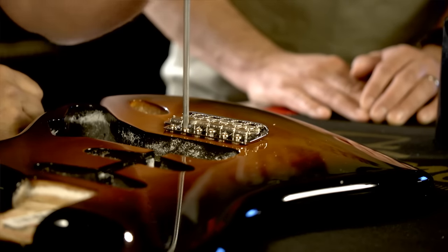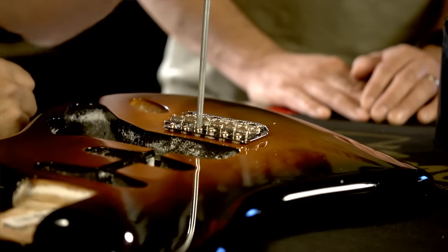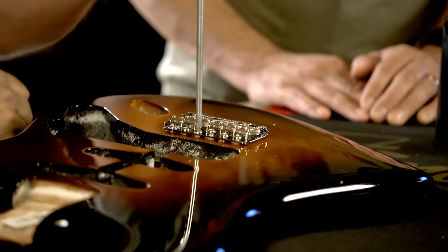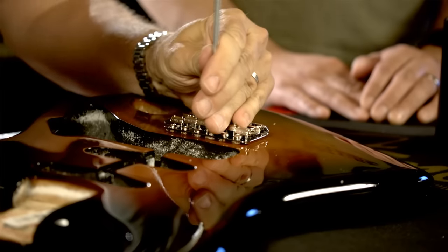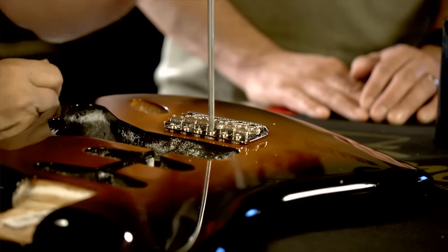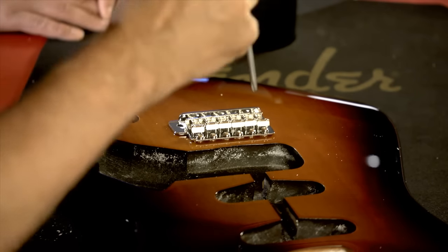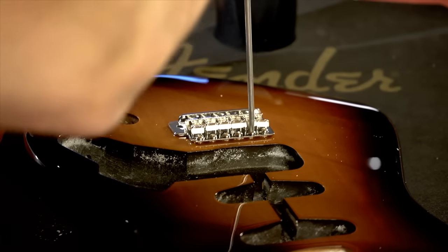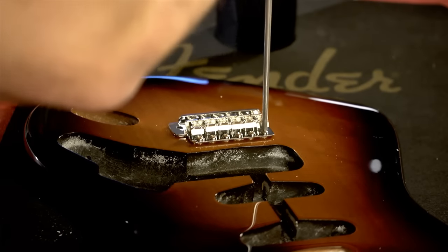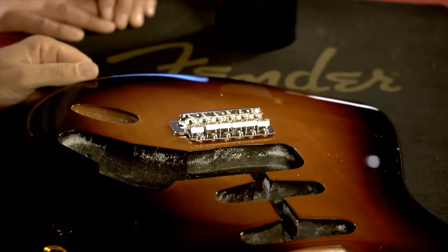I do that same tilt-and-back-off technique on all six screws — bringing each one down until the bridge tilts, then backing off about a quarter turn until it lays flat. This allows a pretty even point of contact across all of the screws. You can see how this floats pretty well when all six are done.